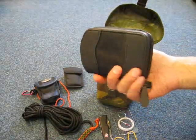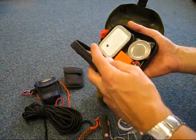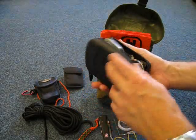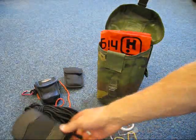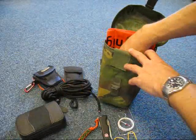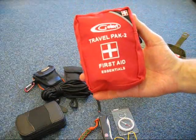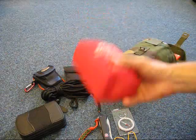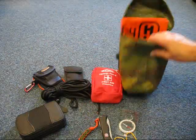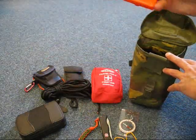I've got a reasonable size survival kit there with various items in — that's just an old camera case. I've got a Galert Travel Pack 2 first aid kit, which is a good size as well. And I've got a survival bag.